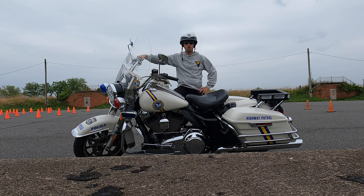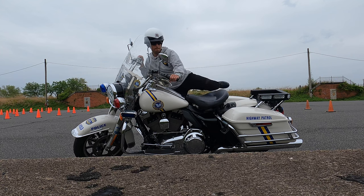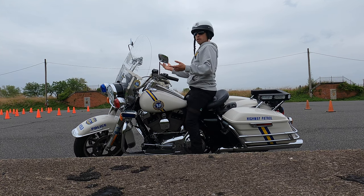I ride a police Road King for work as a motor officer, and I ride a Street Glide as my personal motorcycle. As you might know, both are touring bikes, very heavy — somewhere in the neighborhood of 900 pounds. But I'm able to move them pretty easily, and I have a few tips that might help you move them just as easily. Starting with the handlebars.